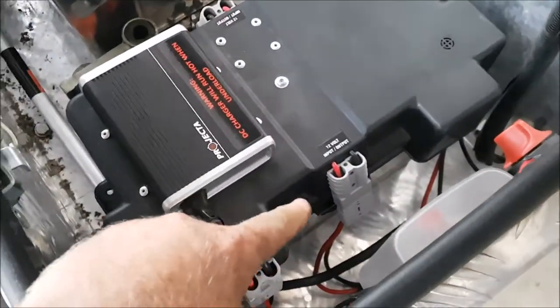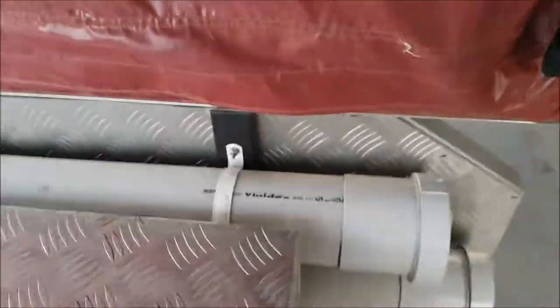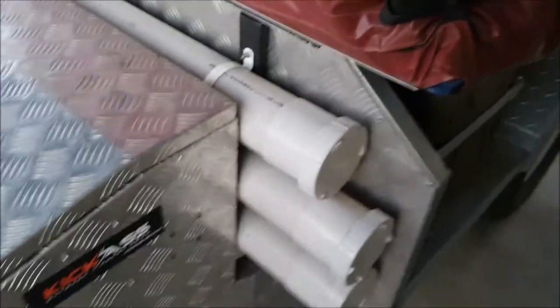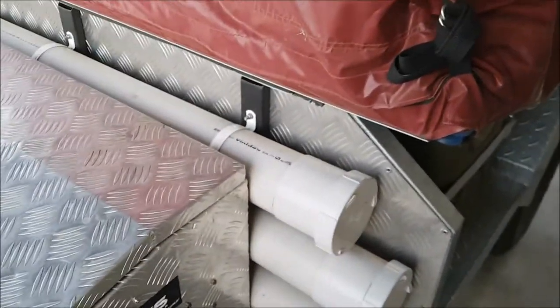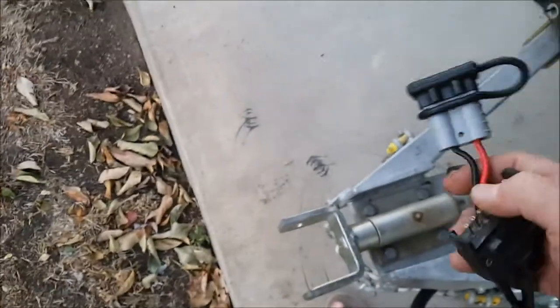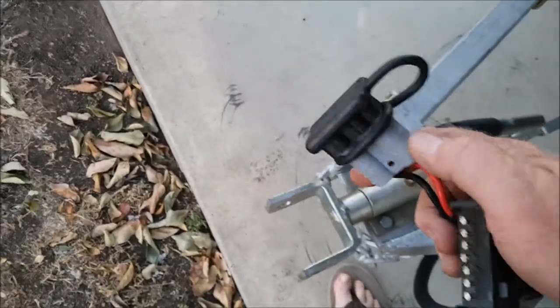The fridge is permanently powered - the battery isolator only isolates the lighting and any 12-volt accessories, those switches. The pump runs off 12-volt. I didn't show you this too well in the other one, but he had a real old Anderson plug on there so I just put a new one on and put a cover on it.